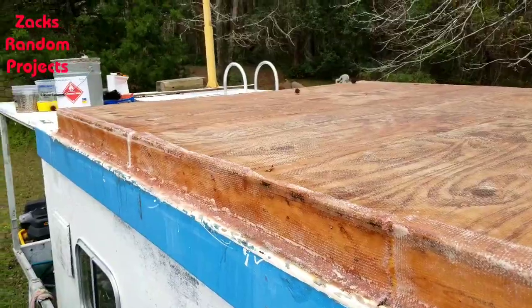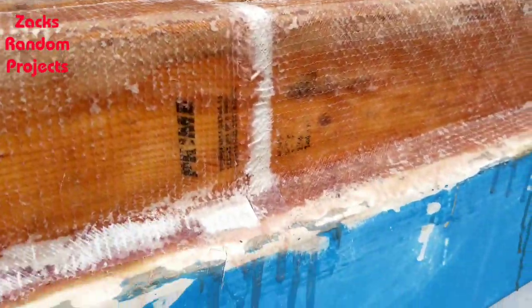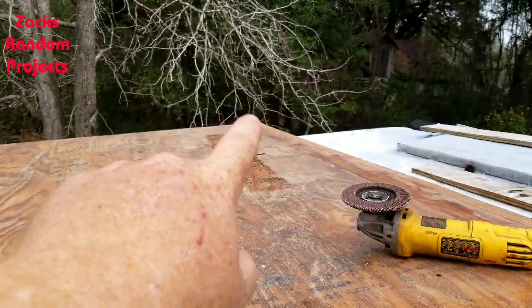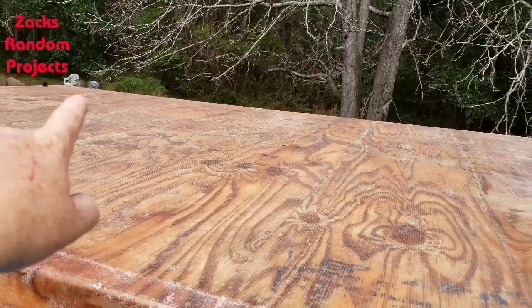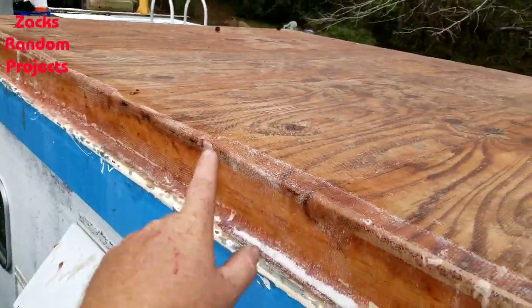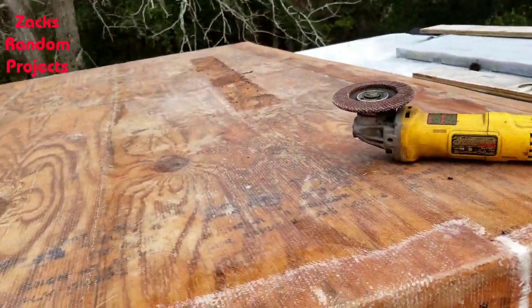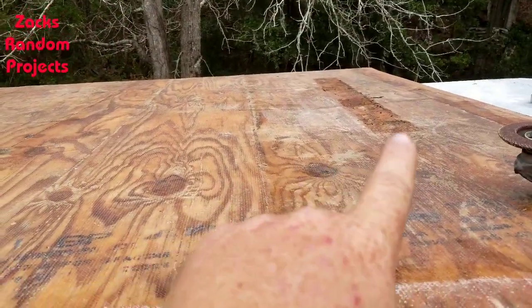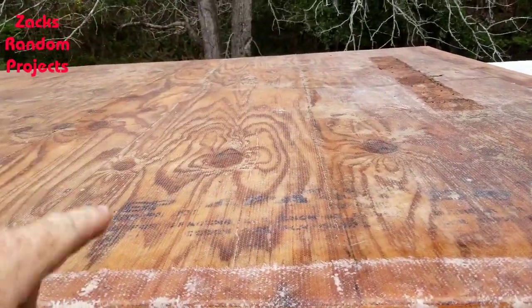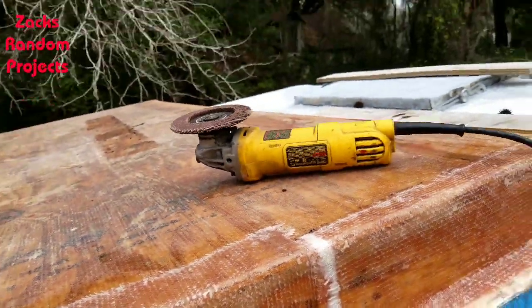I'm going to grind out these spots that for some reason didn't take resin last time, grind those out and patch those. Then get up on that other side over there, grind it all down, fiberglass it in. Then get on top of this deck and start sanding it smooth, sanding up any little fiberglass splinters, and prepping it for laying the layers going front and back. I've already got the layers left and right. I'm going to be using this to grind this stuff out.